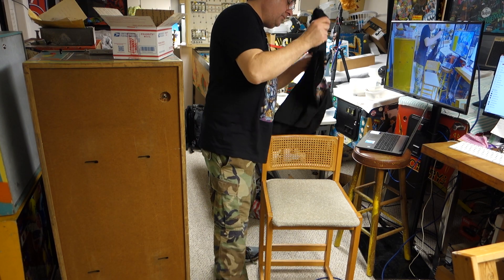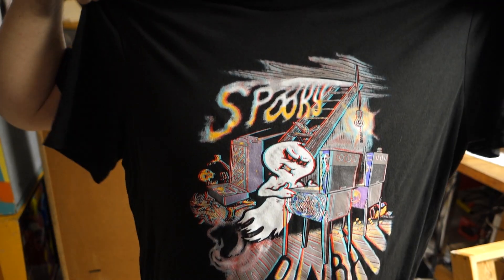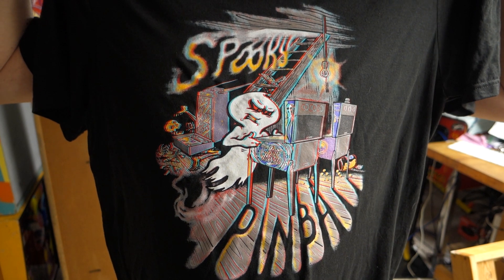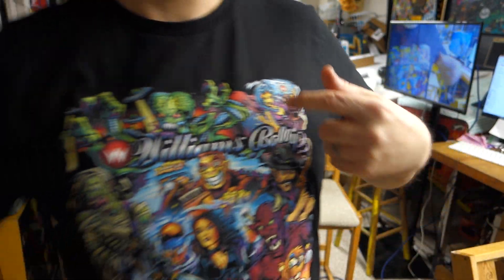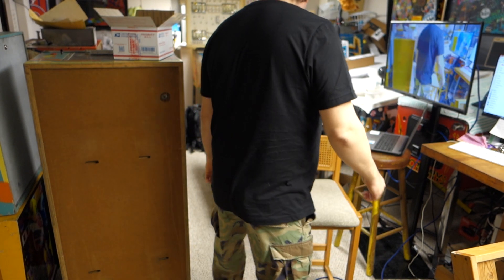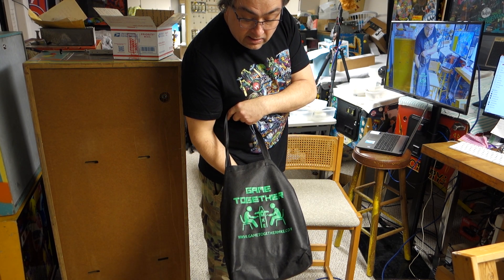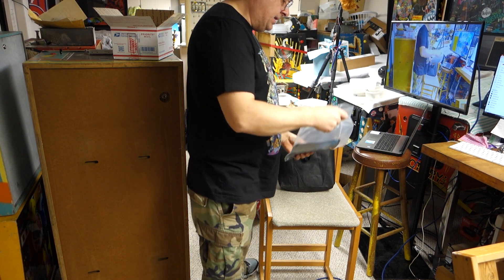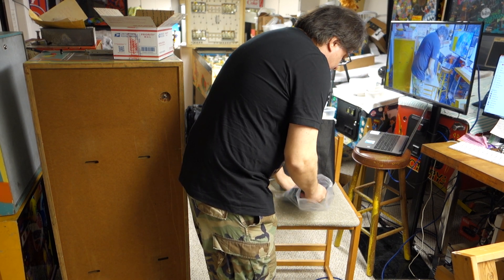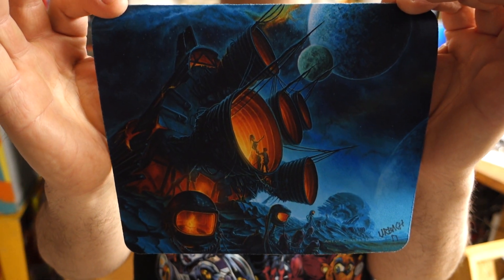This is another really cool shirt I got from Spooky — it's kind of like 3D-ish. I can't find my 3D glasses right now to see if it's really 3D, but it's a killer shirt. I did buy two of these; I got one for my wife too. I love this art from this guy — I actually got a bigger art piece of it in my living room.